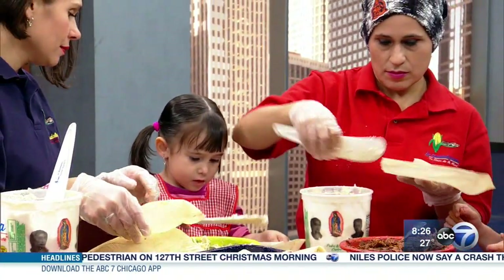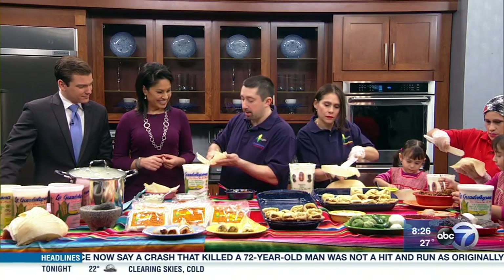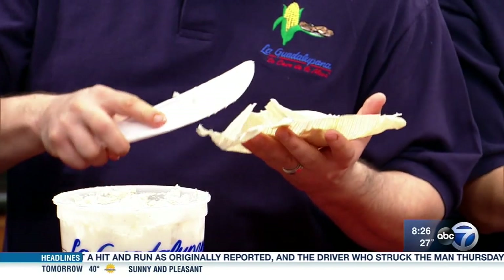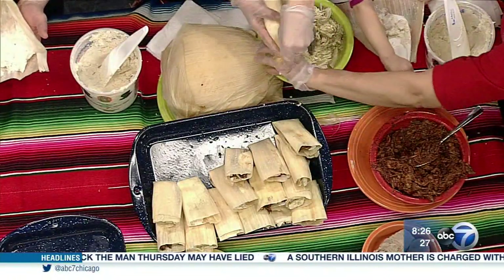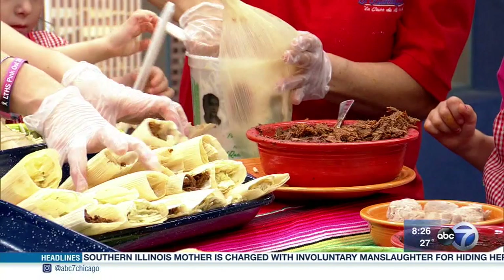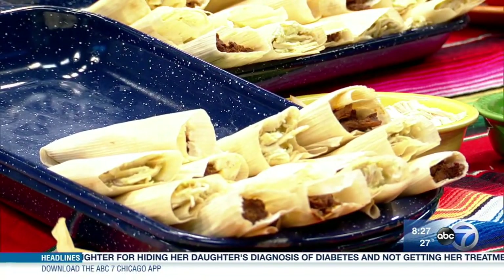What we have here is some corn husk that we've soaked in water. Then you add the masa preparada — again, that's fresh — to your liking, and spread it out on the corn husk. Once you have it spread out, we have two different fillings today. The most traditional ones are a red pork or a green chicken. You can add as much or as little as you'd like, then you wrap it up like so. Once you have enough of these, you put them in a pot for 45 minutes to an hour, and voila — you have fresh tamales.